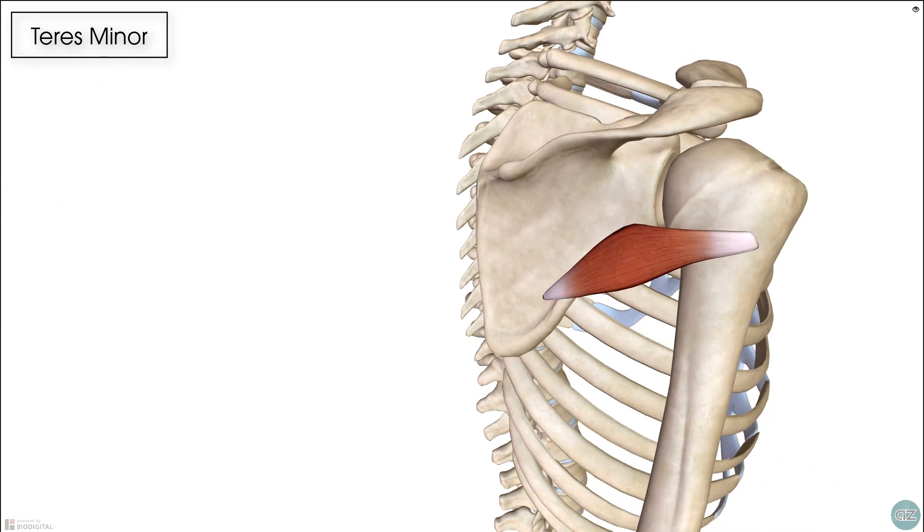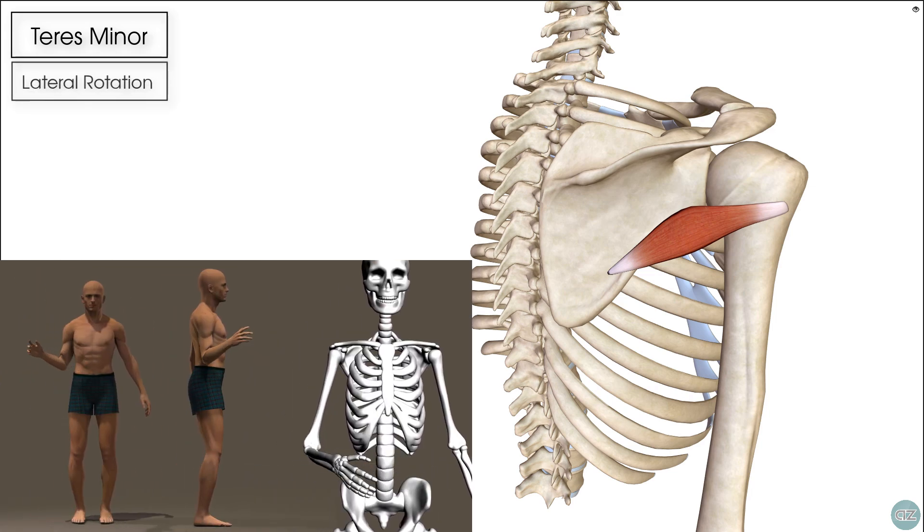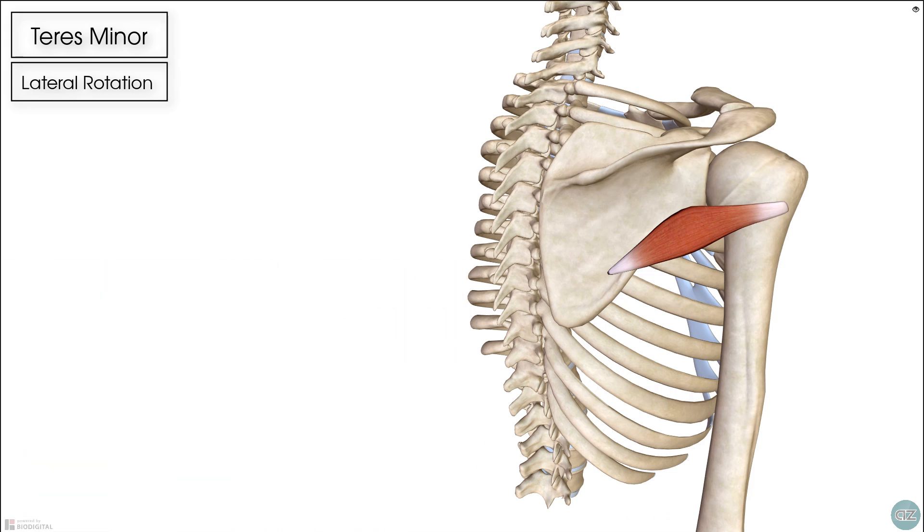In terms of its action, in isolation the teres minor produces lateral rotation of our humerus bone. But like with the other rotator cuff muscles, in reality what it's doing is providing dynamic stability to our shoulder joint, so that our shoulder stays stable whilst we're moving our arm.